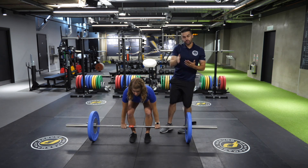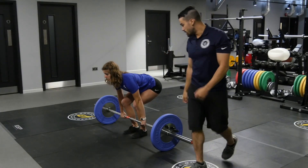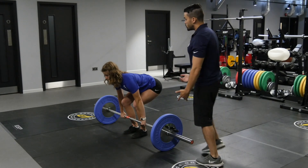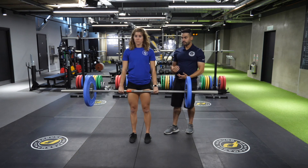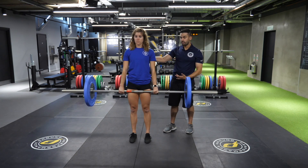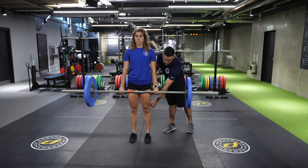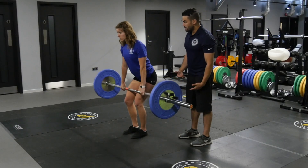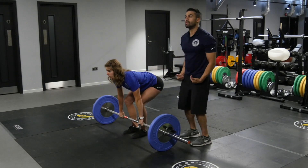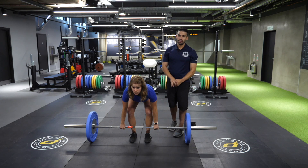Eyes can be either straight forward in a neutral head position or straight up in a head-back position. We're going to instruct her to shift her weight backwards as she drives force into the floor, so that when she comes to the top she's at a full erect position — eyes forward, hips locked, knees locked. On the eccentric, she's going to control the weight down, making sure to avoid her kneecaps and place the bar back on the floor. And that is the barbell conventional deadlift.